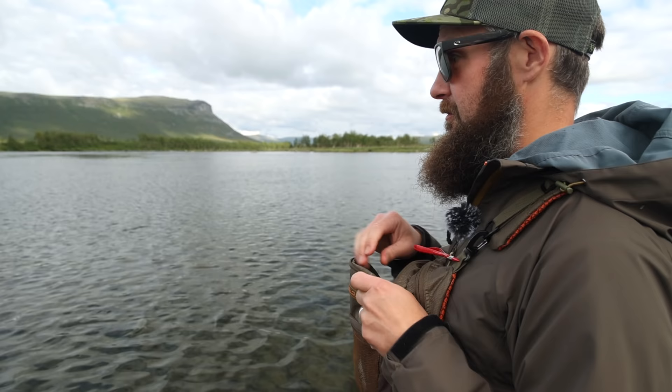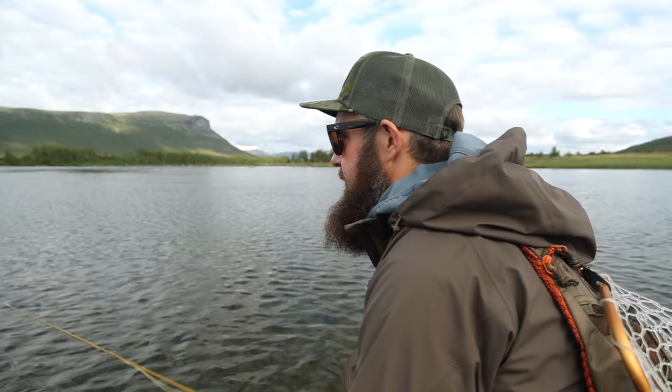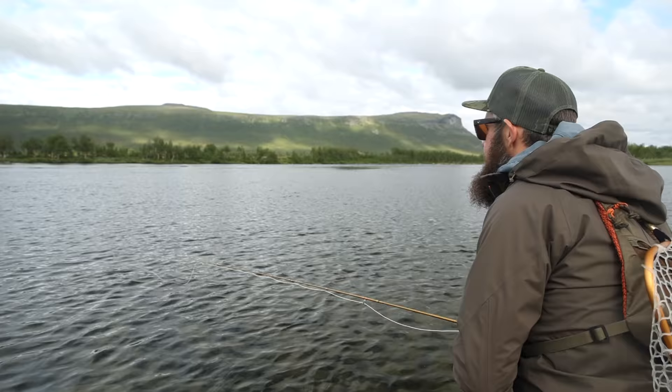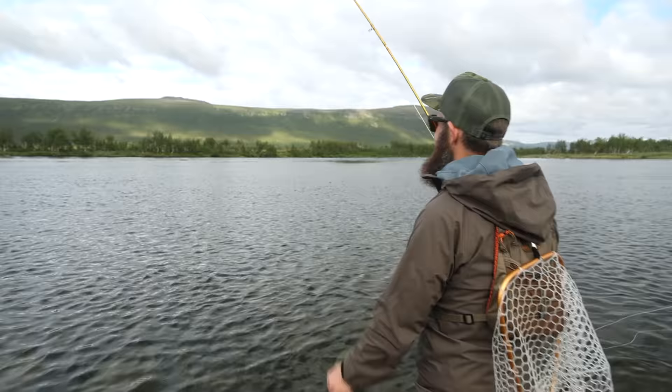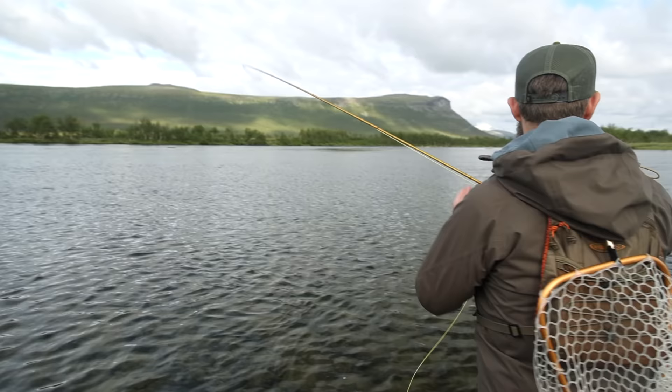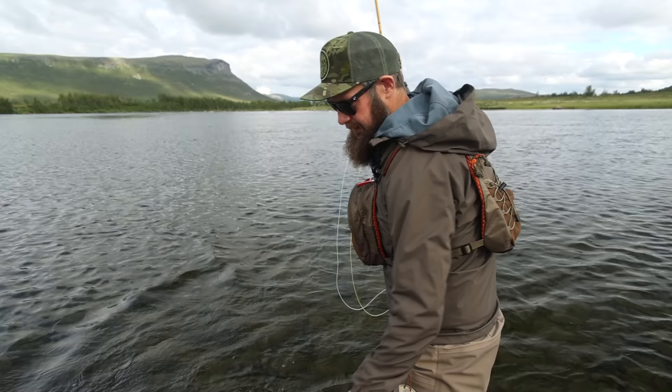We had some fish really close to us, so I'll start off just lobbing the fly out and see what happens. It's almost so short it's hard to cast that short. Yep! Really cool. I don't think it's a big fish, but they're so strong it's really hard to tell.